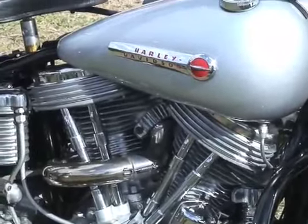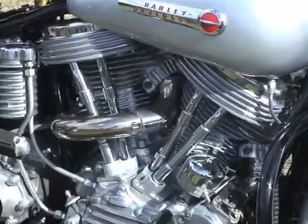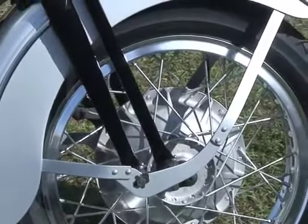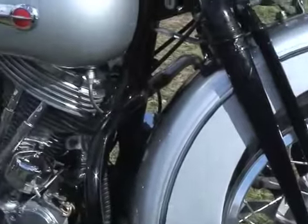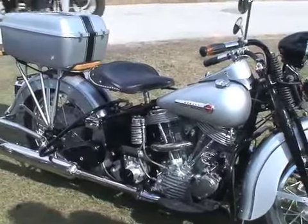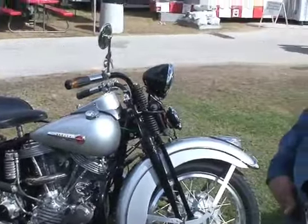It took me three months to build. I put some KR racing brake drums on it, KH racing carburetors. It's got a little bit of drag race in it, a little bit of road race in it, a little bit of sport touring. I guess you could consider it a cruiser — all in one bike.